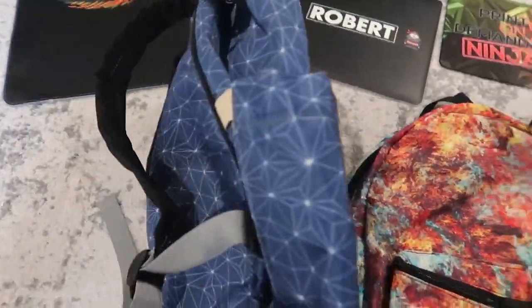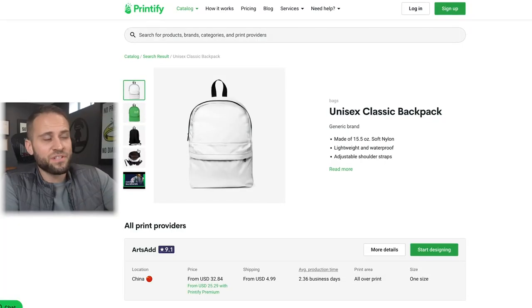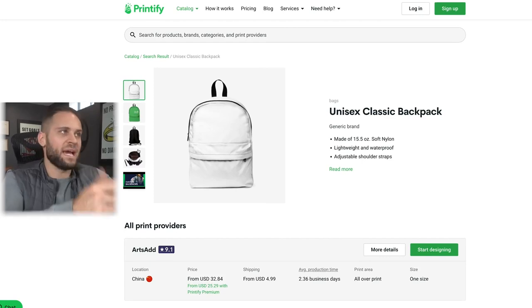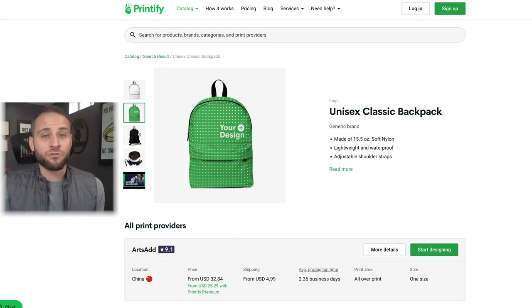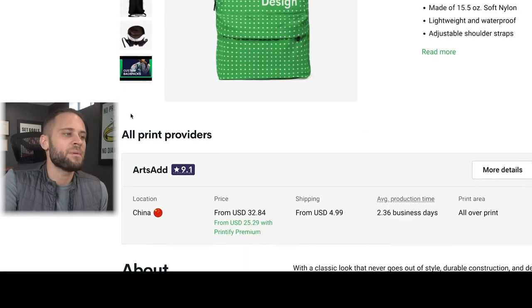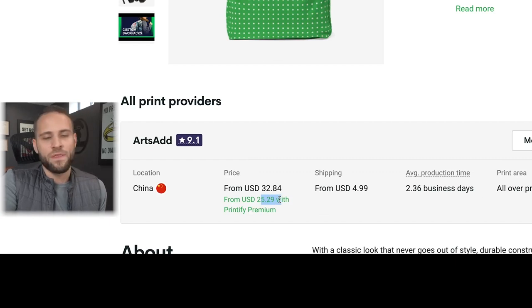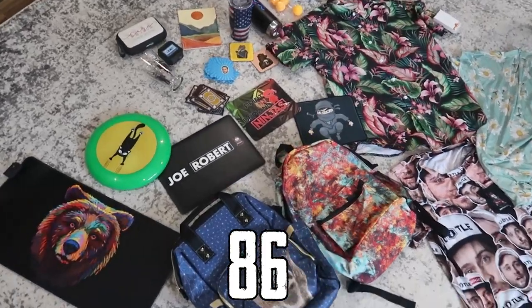You can see on the diaper bag there's printing all over it, and on the backpack as well. Here is the supplier for our backpack — the Printify app also supplies the diaper bag. What's cool is your design will go all over the entire backpack, meaning you can create a really epic, one-of-a-kind bag for your customers. This is available inside the Printify app and costs $25.29 with a Printify premium account.